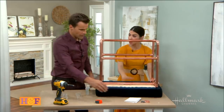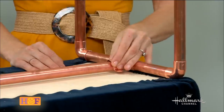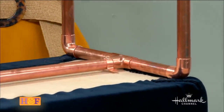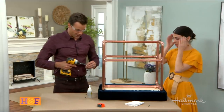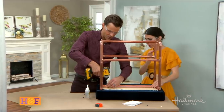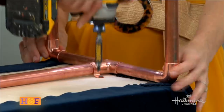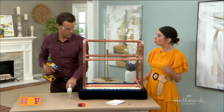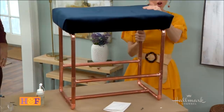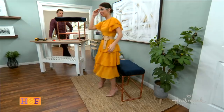Now we're attaching it to our base using these little brackets — this is what attaches our upholstered seat to the new copper bench. These are the same things used in actual plumbing to keep pipes in place. These two brackets are strong enough to hold the entire thing. Even without glue right now, it's still super, super sturdy. Super impressive.